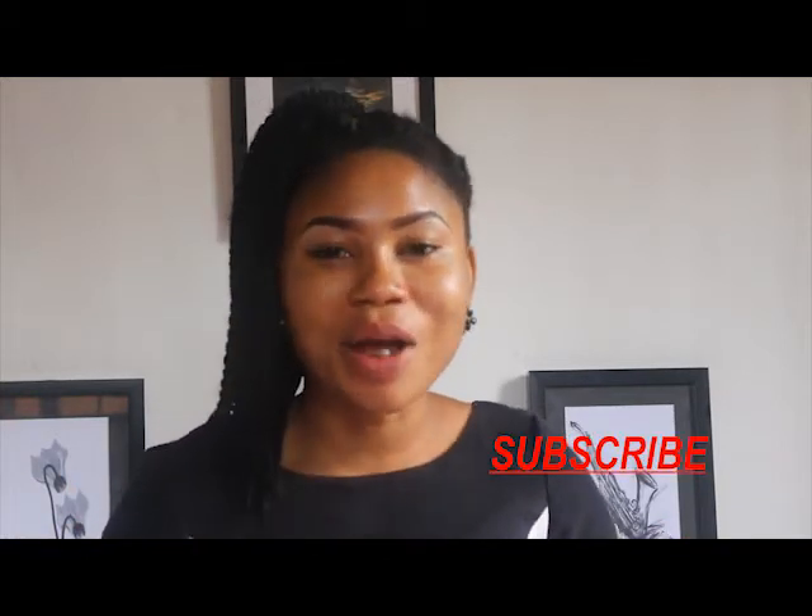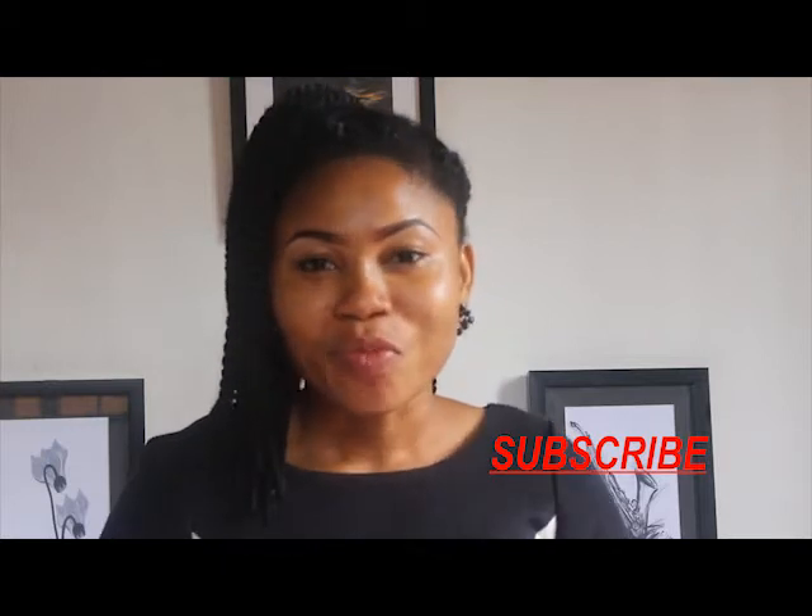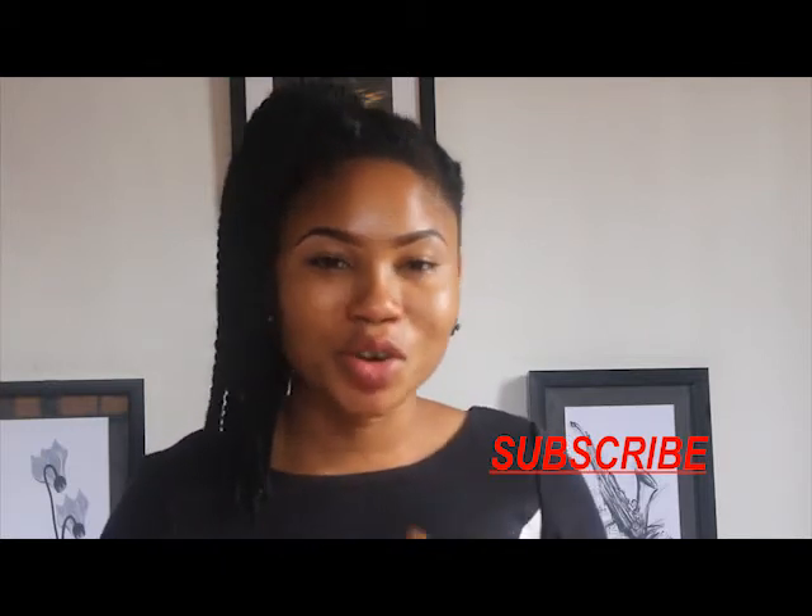What's up people, how are you doing today? You're very much welcome to my channel. If you're new, welcome also, and do not forget to subscribe to my channel. After subscribing, also turn on the notification bell to always be the first person to get notifications whenever I upload new videos.